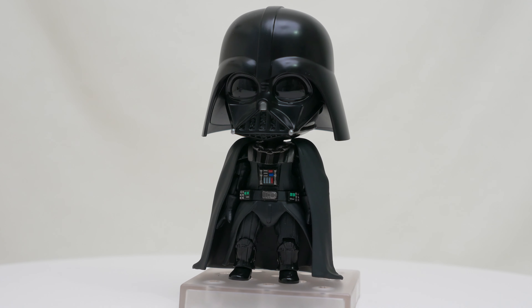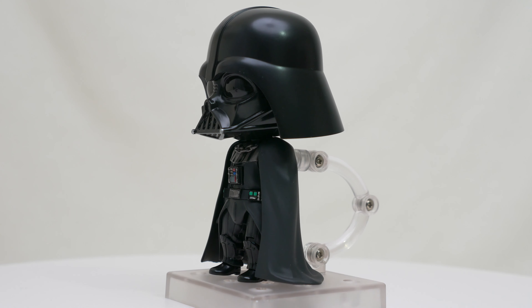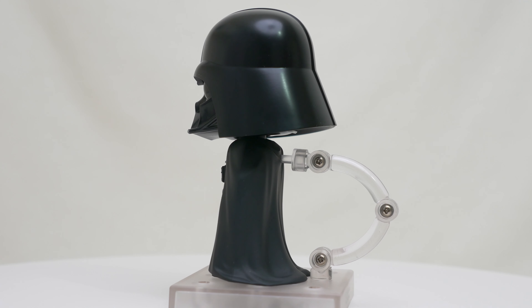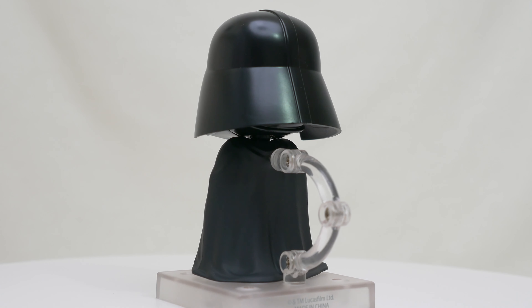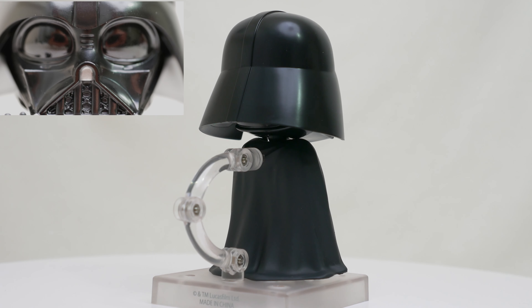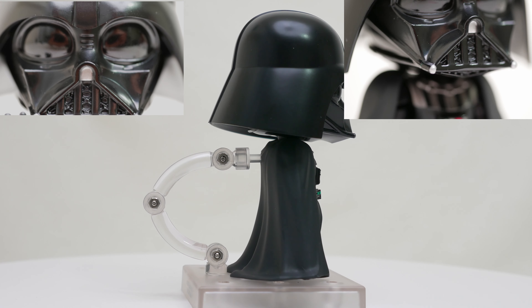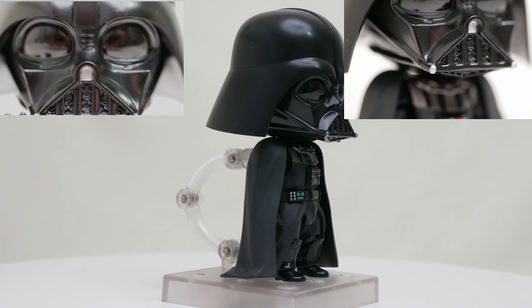The helmet looks good compared to movie photos, and I appreciate that it's made with semi-glossy plastic instead of super glossy plastic, since it would be a nightmare for fingerprints and keeping it clean — though sticklers will complain it should be super glossy to be accurate to the movie. I like that the eye section is made from glossy plastic, which gives it a nice highlight and makes the eyes look alive, even though it is just part of the mask. There's mesh detail molded into the mouth part, which is a nice touch.